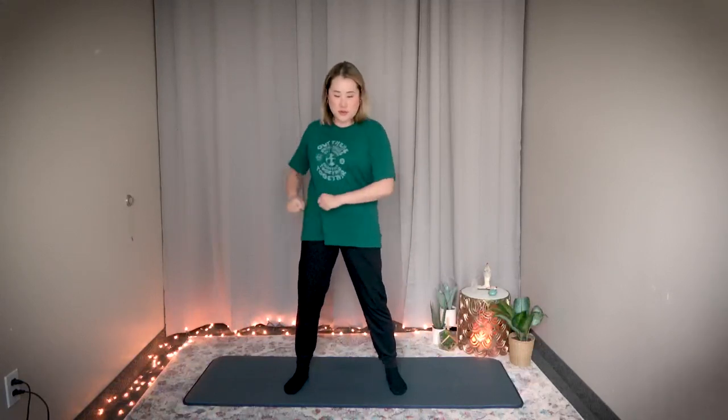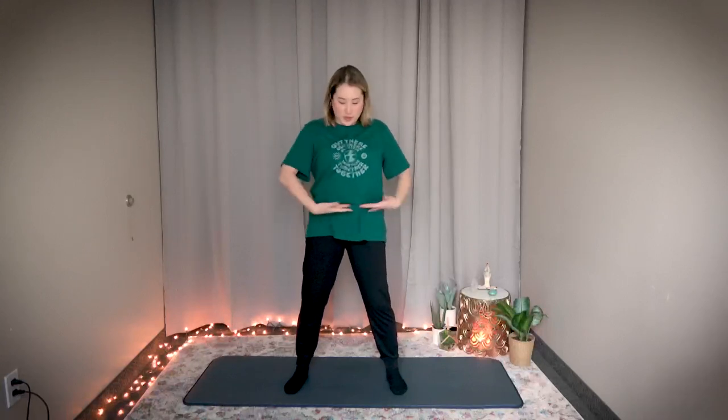First, bring your feet shoulder width apart. Bring your arms like this, fists made, and twist from your waist — you should feel your midsection twisting. Slowly, in the count of ten, move up your body until you feel the twisting coming from the center, up to your armpits, and then back down again for a count of ten. Make sure you get this whole torso section to activate your spleen meridian.